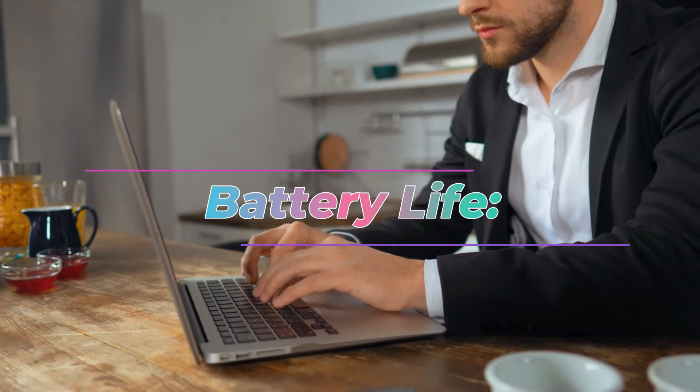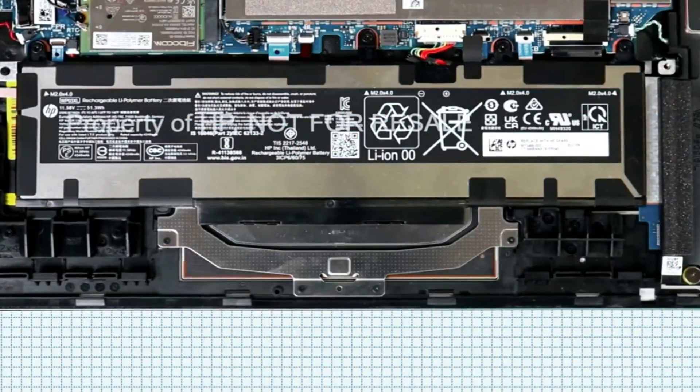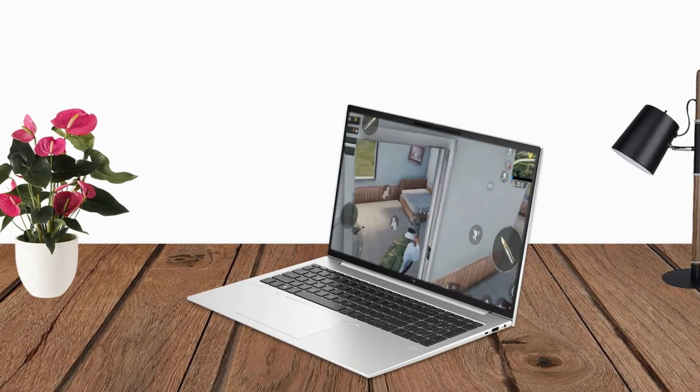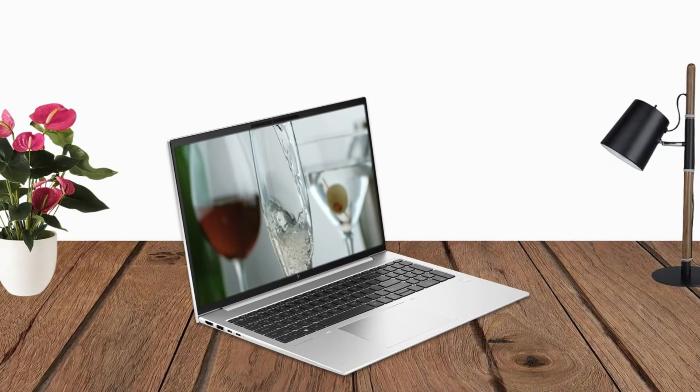Battery Life. With its 3-cell, 51-watt-hour long-life and fast-charge battery, the EliteBook 860 G10 provides decent battery life for on-the-go productivity. Actual battery life may vary based on usage and configuration.